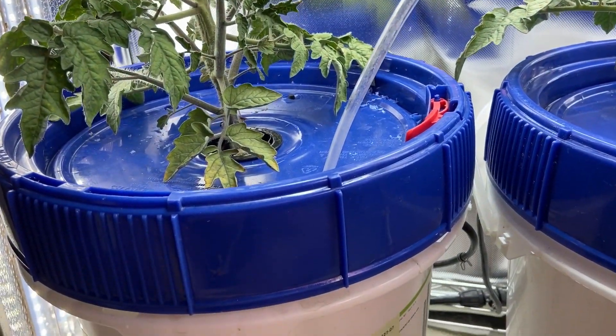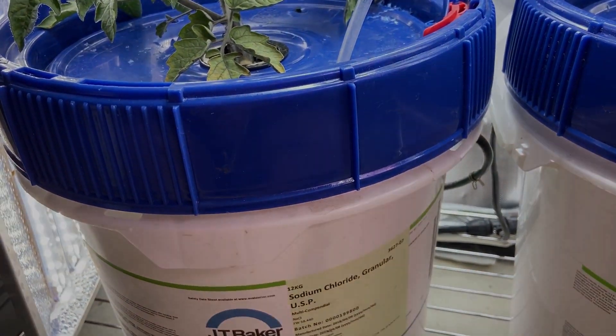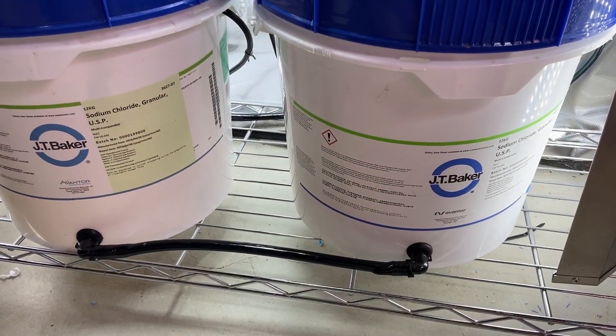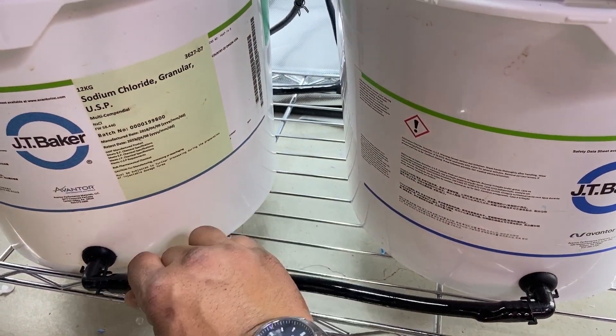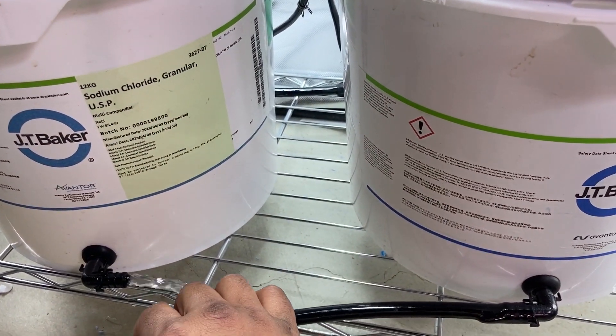My system is more like a mix between Kratky and DWC. This ensures the plant always has enough access to air, which also helps with root rot — my number one issue.